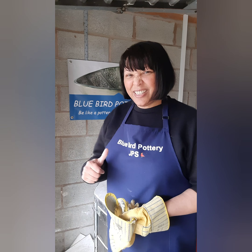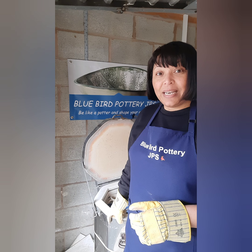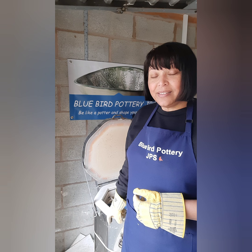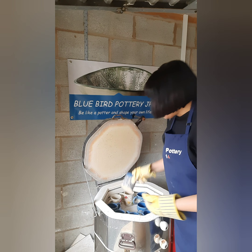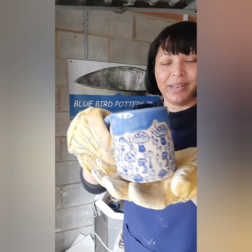My glaze firing — I always do it on fire six, which takes around eight hours and twenty minutes. The products I use are Amacon glaze and Flex Stoneware clay. I've got my orders that need to go out. The mushroom mugs are a big thing — I still do loads of mushroom mugs.